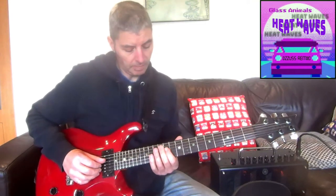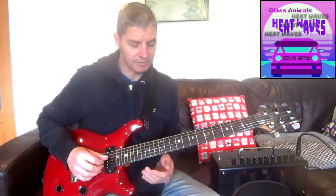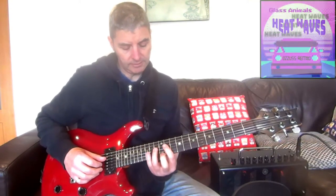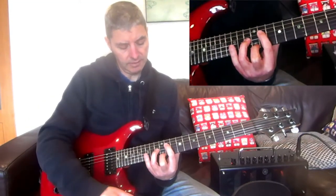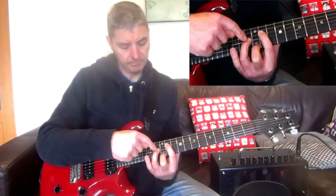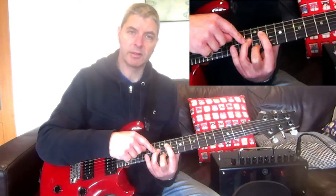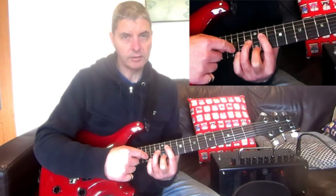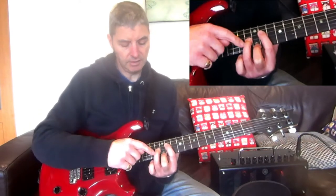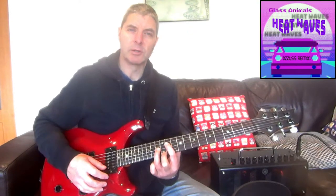Looking at the intro, the sequence starts with a C sharp minor chord — not a standard shaped C sharp minor. It's 11th fret on the 4th string with my 1st finger, 13th fret on the 3rd string with the 3rd finger, and 12th fret on the 1st string with the 2nd finger. I'm not actually using the 2nd string — my 3rd finger is just touching it from above, muting it so that note won't ring through.